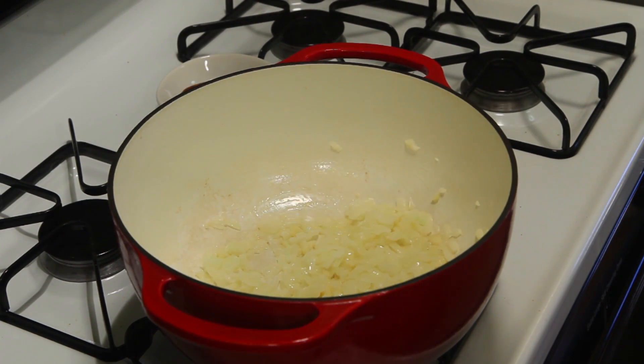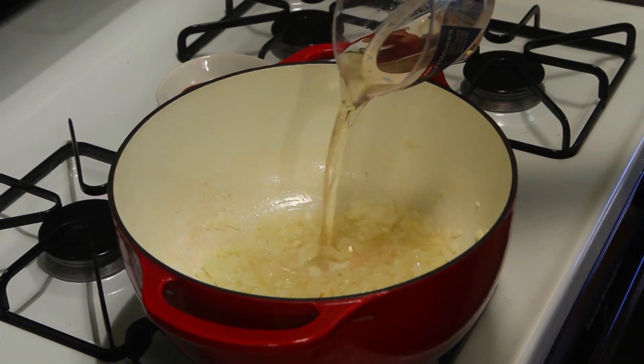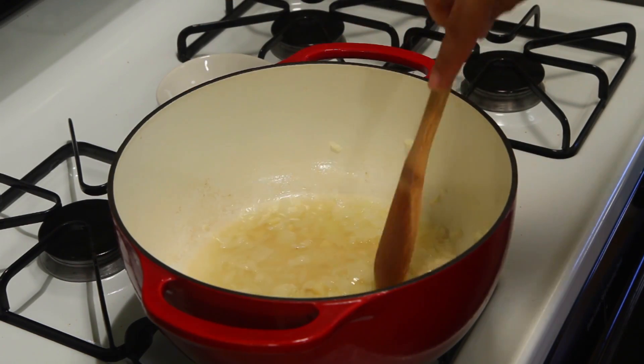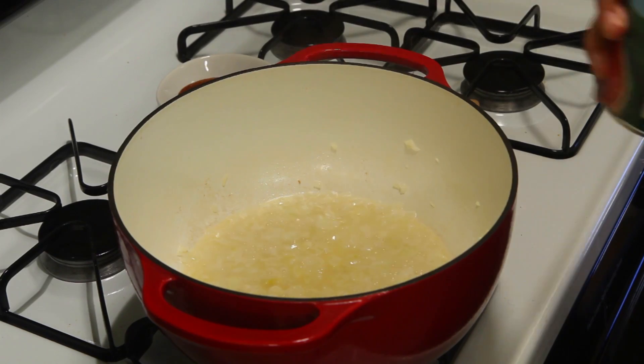Now that your onions are somewhat translucent, you're gonna pour the wine in and cook that down for about a minute — most of the liquid will evaporate. Now you're gonna want to put in your crushed tomatoes.